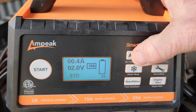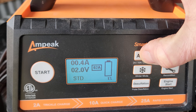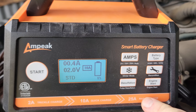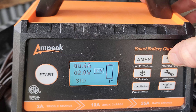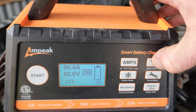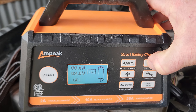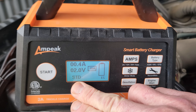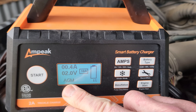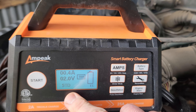It will go automatically to the last setting you had it on. If you need to change the amps, you have your amp button — 25, auto, and 2 amp for trickle charging, 10 amp for quick charging, and 25 amp for rapid charging. For battery type, you have standard STD, AGM, or GEL. Double check your battery — most lead acid batteries, especially in this old Toyota 4Runner, are standard STD. In high-end European cars it's going to be AGM, so definitely double check before you do it.